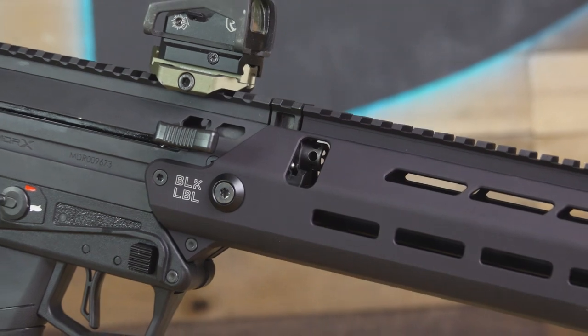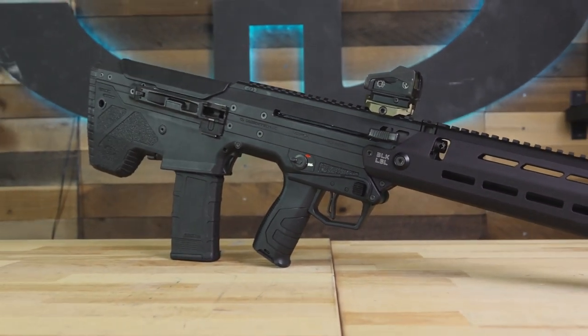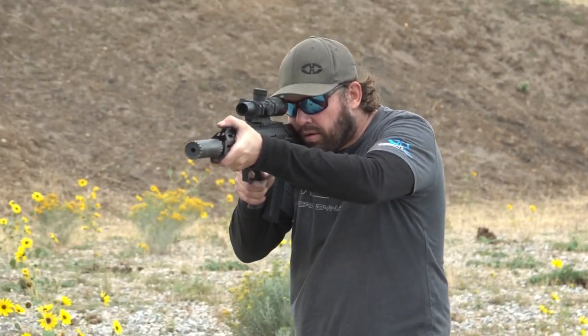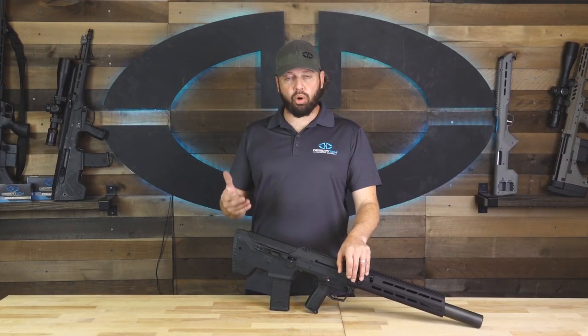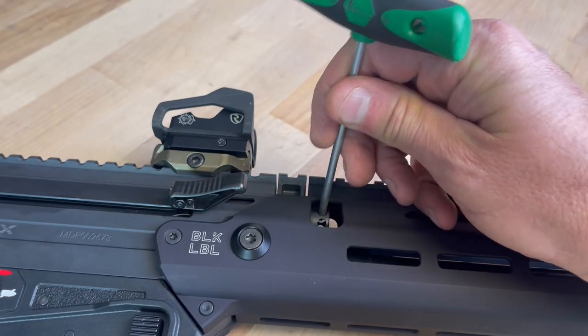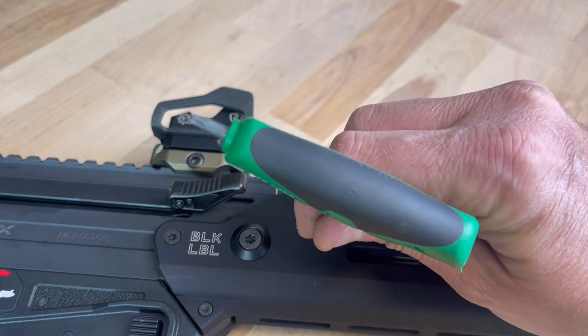Our engineers created a patent-pending multi-port gas system for the 300 Blackout. This was done to ensure reliable functioning of both supersonic and subsonic ammunition from a variety of sources. What this means for you as an operator is more reliable function and more control to adjust the operation of the system. It's also going to require a little bit more care when you're doing your initial setup of the rifle.